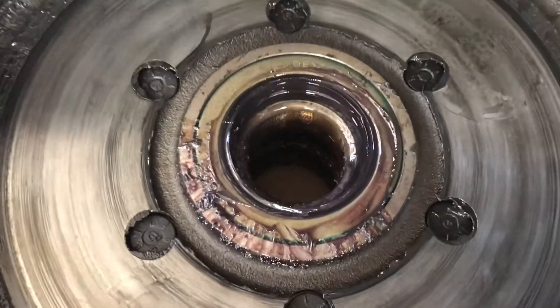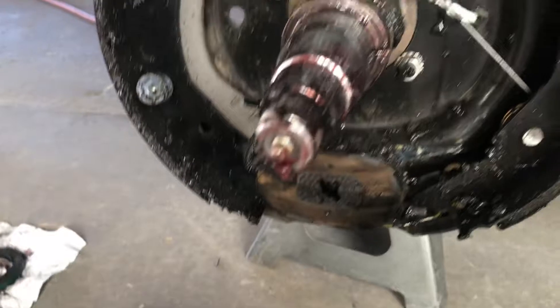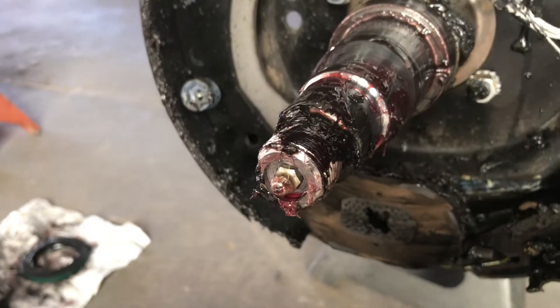As you can see, grease has made its way past the seal, sprayed all over the drum, but also sprayed all over the backing plates and the magnet, ruining those components. But if you look closely, there's a grease arc there.